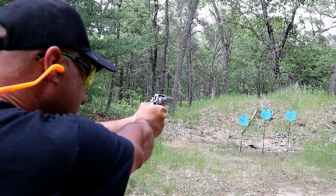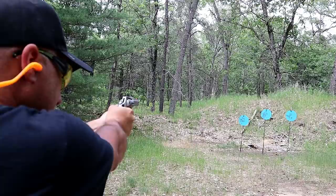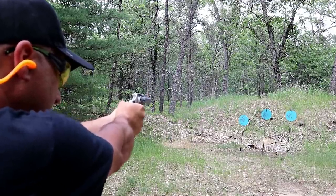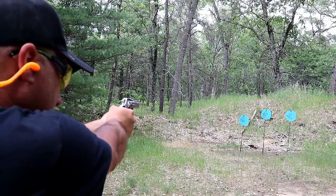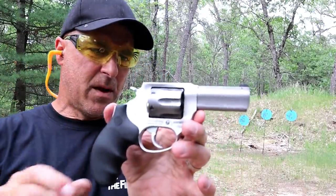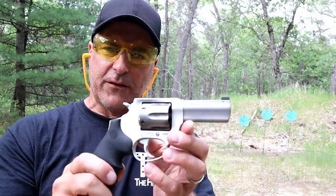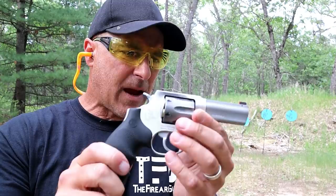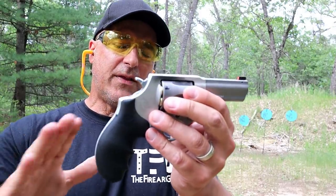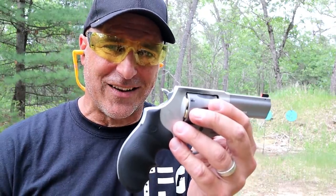Let's take a few shots. And there we go. Highly requested by people who love Taurus revolvers, and Taurus delivered with the Defender model, keeping the price reasonable and adding features that people really enjoy.